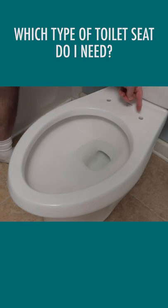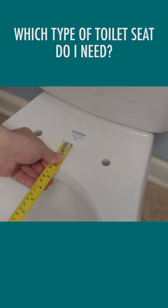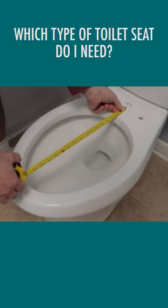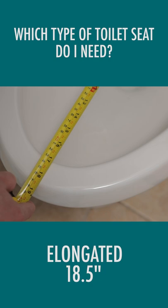Simply place the start of the tape measure evenly between the two mounting holes on the toilet bowl, then extend the tape measure to the end of the rim. The length is 18.5 inches in this case, which means I need a seat for an elongated toilet bowl.